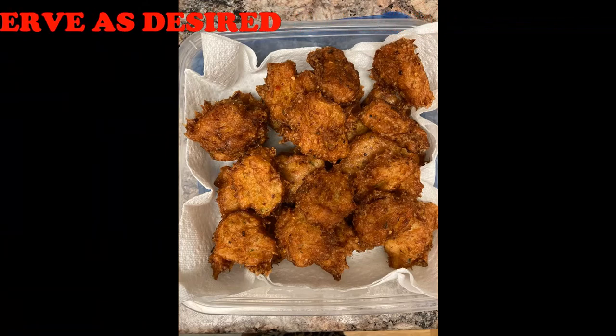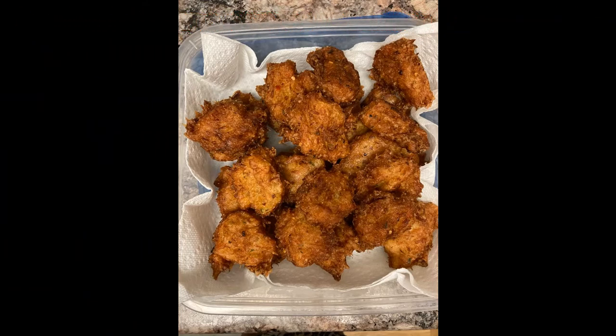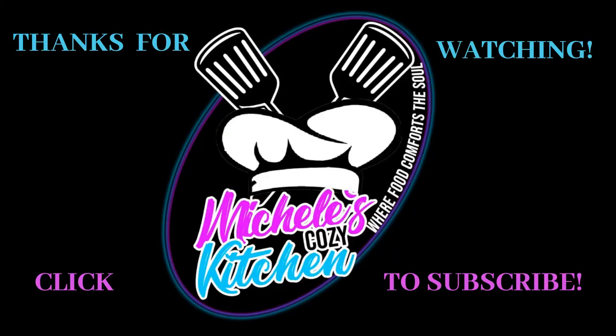You can even eat them with your favorite dipping sauce. Well, there you have it — the simple and easy recipe for salt fish fritters. Why don't you give it a try? So from my cozy kitchen to yours, thanks for viewing, and don't forget to like, share, and subscribe to my channel for new video uploads.